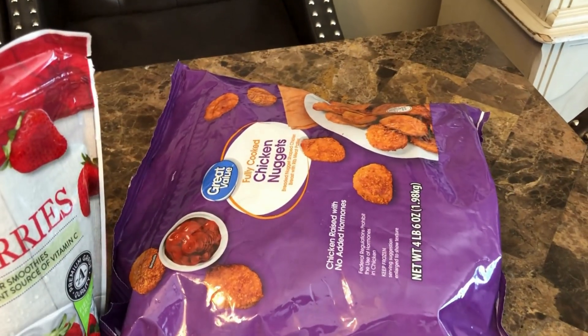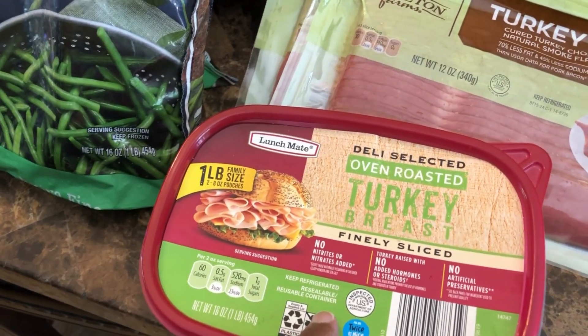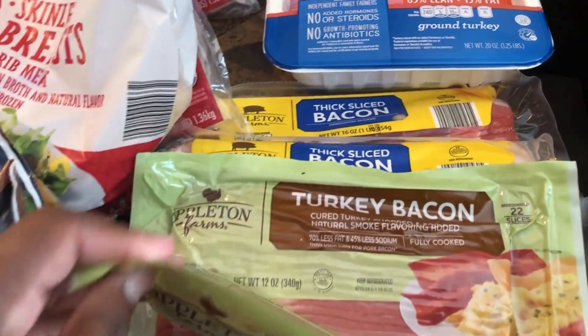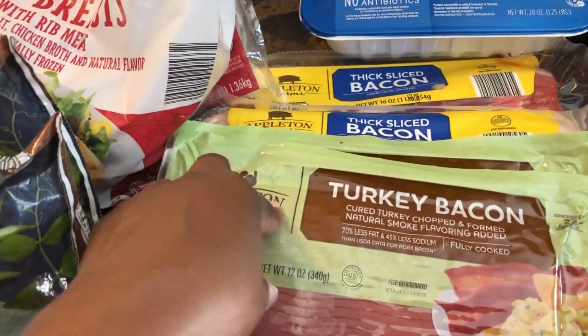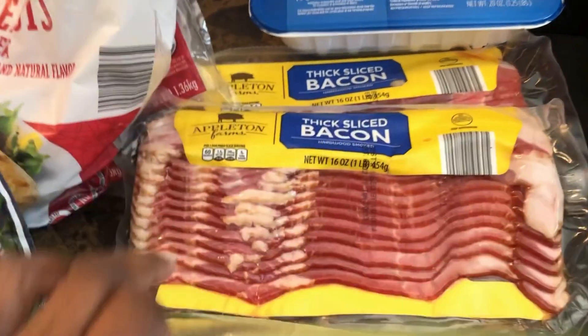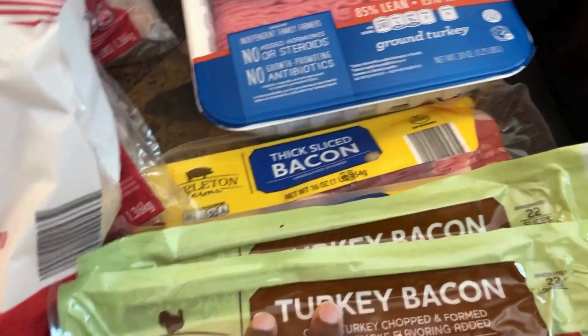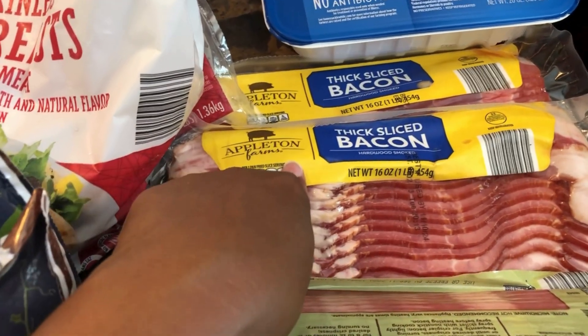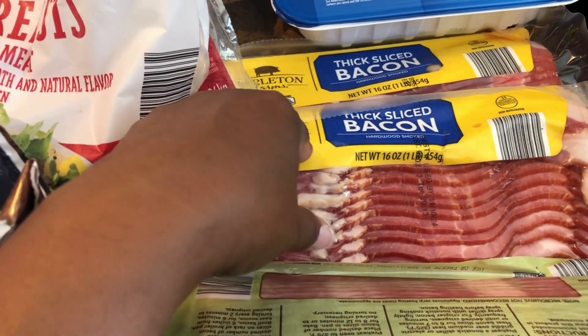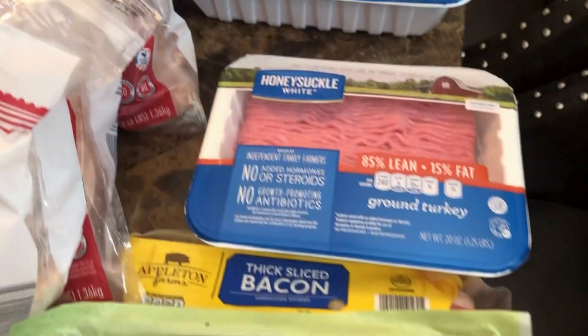I picked up a bag of chicken nuggets from Walmart. I have four bags of frozen chicken breast, some turkey breast for lunches, and two packs of turkey bacon. I'll sometimes keep one pack out and put both in the freezer. I also have some thick-sliced bacon — I'm trying to cut back and eat the turkey bacon daily for breakfast while only having pork bacon once a month.